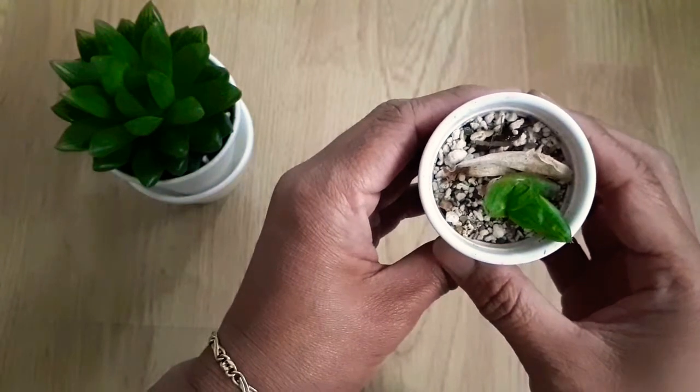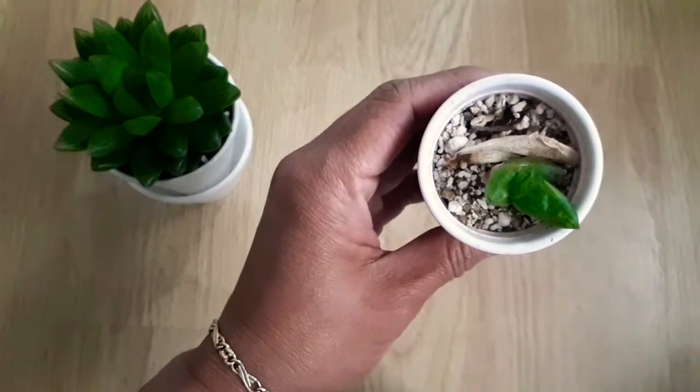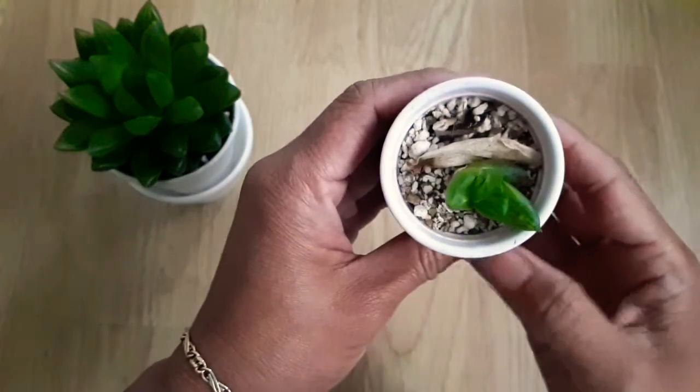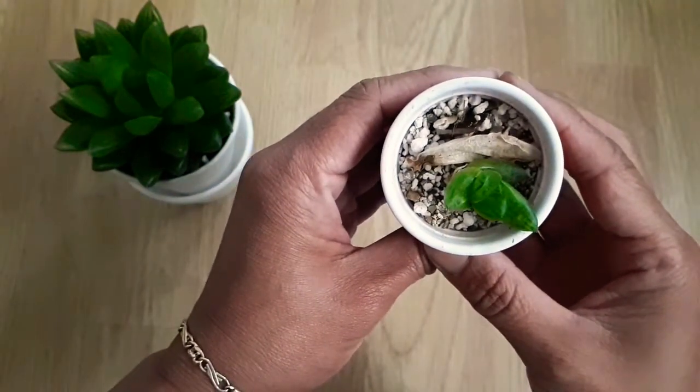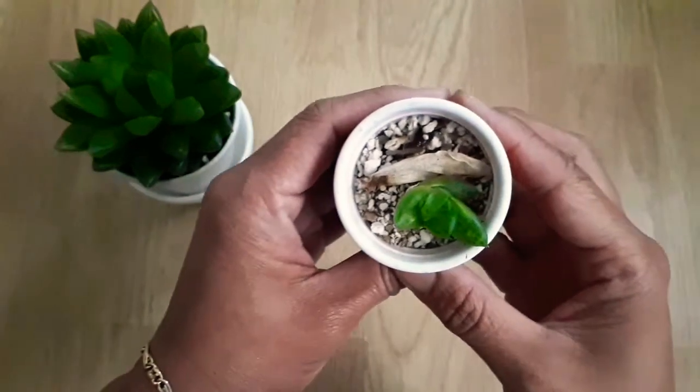I just left it there and let it do its thing. Well, if it propagates, well and good; if it doesn't, at least I tried. The worst thing that could happen is that it won't propagate — nothing more, nothing less.